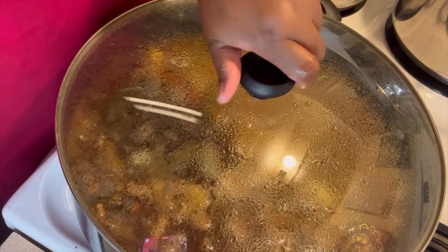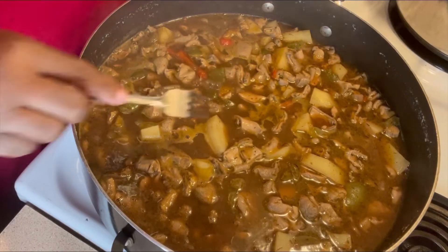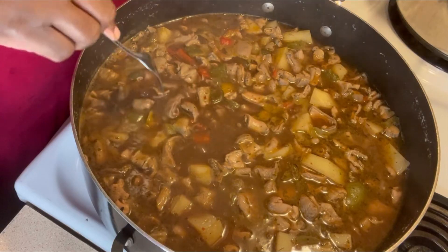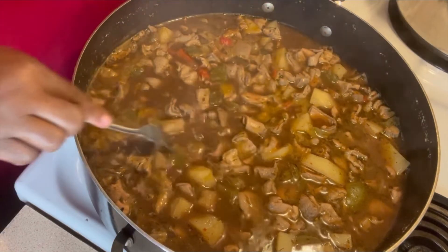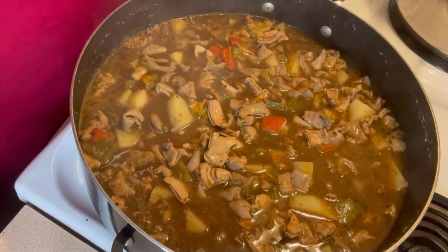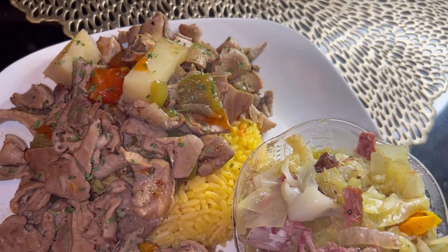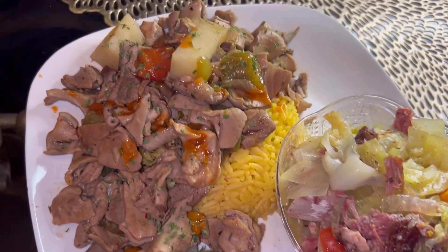Our potatoes should be soft and ready. Let's check our potatoes - yep, they fell apart. They're ready, guys. I'm going to go ahead and fix the plate and show you guys how it looks. Here is my plate, you guys. Thank you for watching me. Please don't forget to like, share, comment, and subscribe. And I will talk to you guys in the next video. Bye-bye.